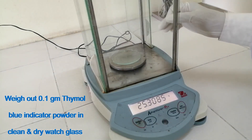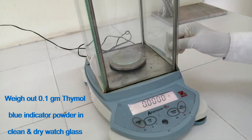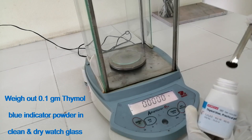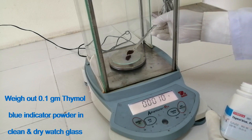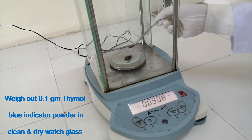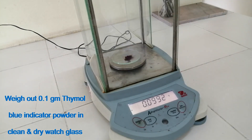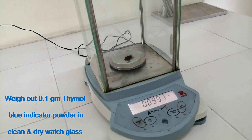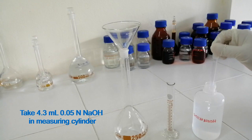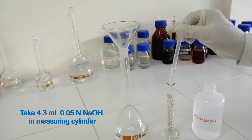Weigh out 0.1 gram thymol blue indicator powder in a clean and dry wash glass. Take 4.3 ml of 0.05 N sodium hydroxide in a measuring cylinder.